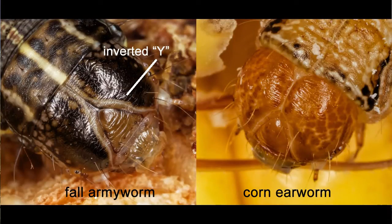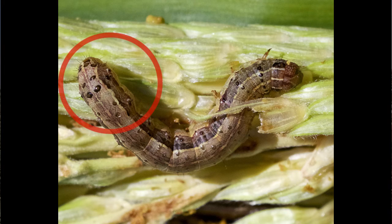The difference between a bollworm or corn earworm and a fall armyworm: the fall armyworm's Y on its head will be much more distinctive than the bollworm's will be. And they will have a very distinctive spot pattern on the tip of the abdomen.